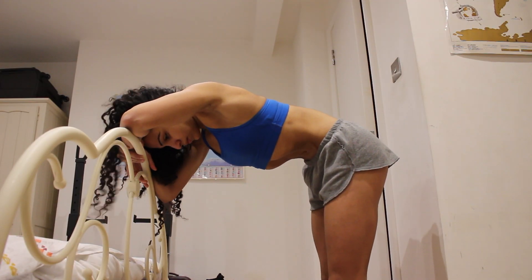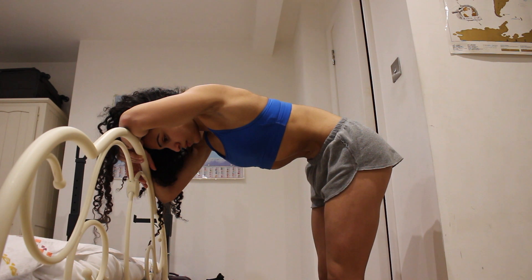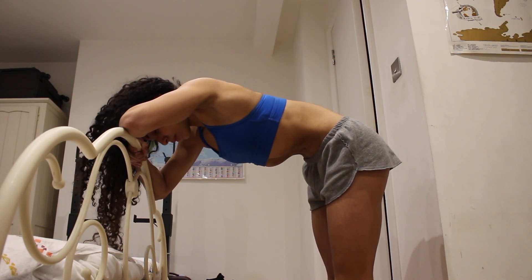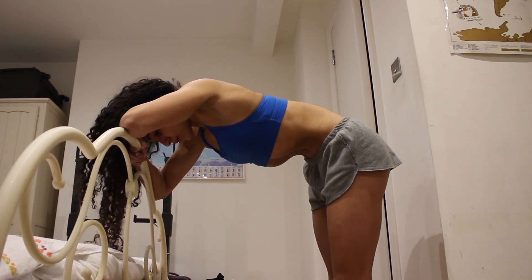I started doing stomach vacuums again, and that is hard. I don't know how some people hold them for minutes — I struggle to do 10 seconds. Basically, you exhale all the air out completely, then you draw your belly button into your spine, almost like a belt tightening around your waist. I do it leaning forward holding onto something — I did it against my bed frame — and you hold it for a few seconds.